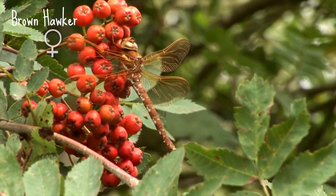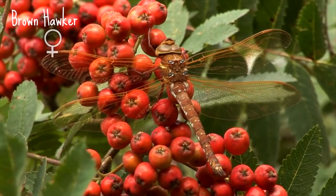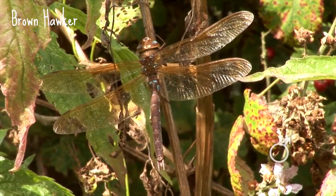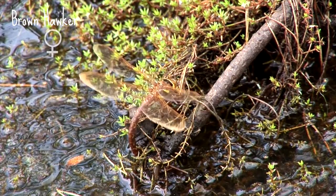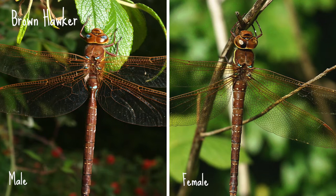The brown hawker lives up to its name with its brown body and brown tinted wings, looking a little bit like it's been dipped in chocolate. It's the only larger dragonfly with coloured wings, making it distinctive and easy to recognise, particularly as it's most often seen in flight. The brown hawker reaches up to 73 millimetres long and is widespread and common around much of England and Wales, although it is absent in south-west England. The male has small blue dots on the side of the abdomen whereas the female doesn't, and the male also has a cute little waist while the female is a little bit chunkier.